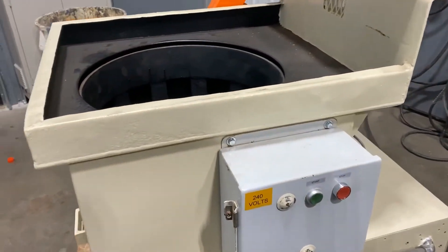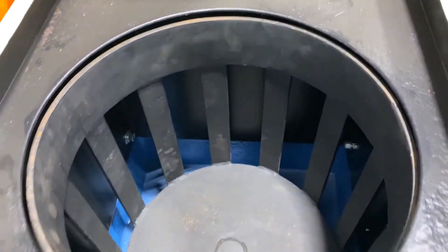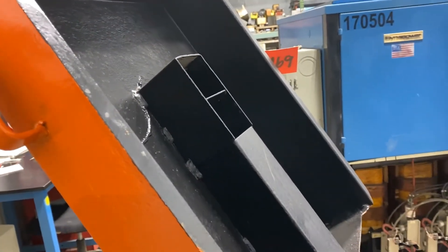Take a look at the control panel here — start and stop on it, 240 volt. Take a look inside before we start it up. We'll now close it down so you can see and hear it in operation.